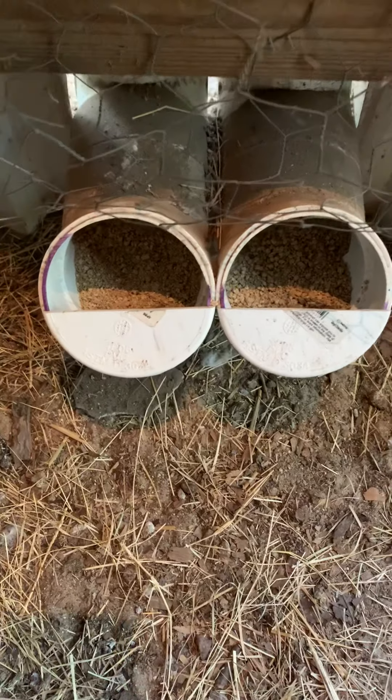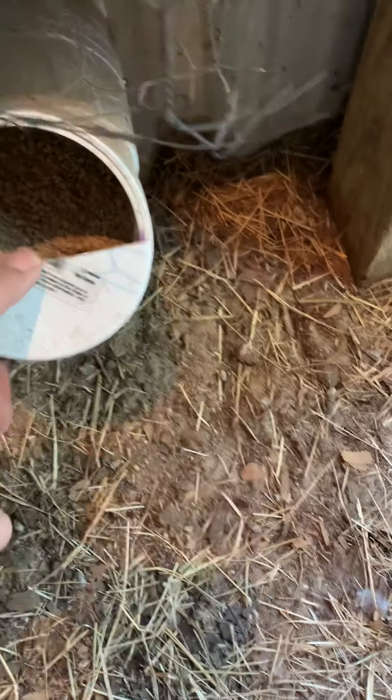This is where their feed comes through. If you feed crumbles, taking a cap and cutting it about a third of the way keeps the crumbles from going all over the ground.